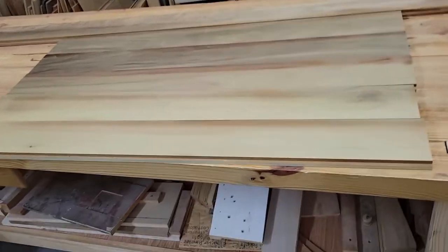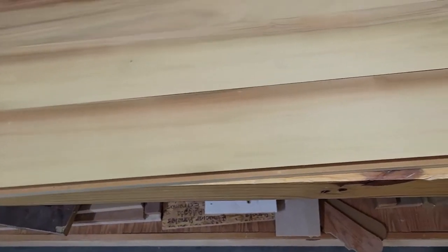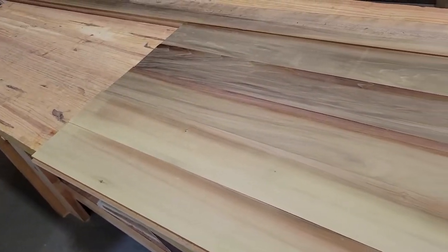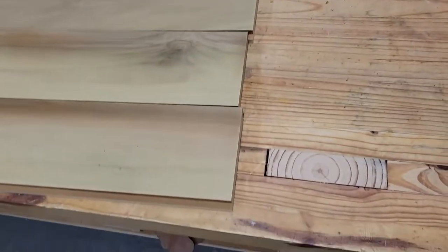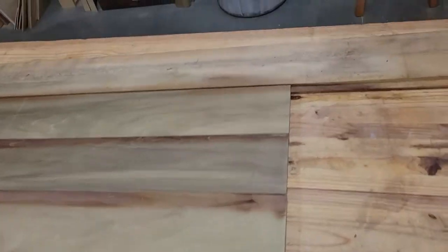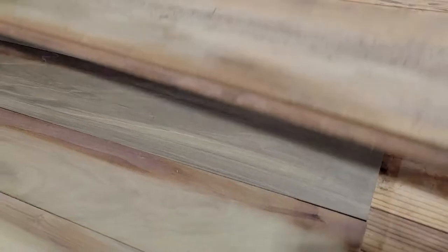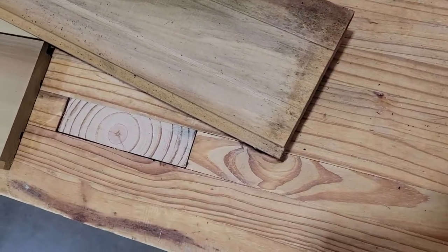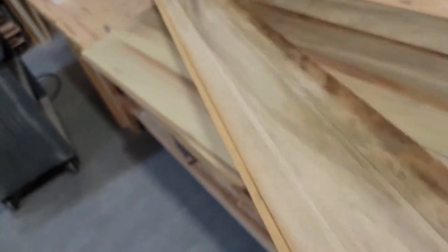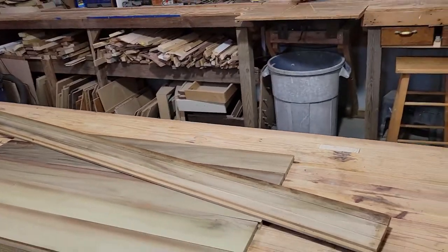I think I like the way that's going to look. We had sort of a dark board and it comes all the way down to a lighter board, so I think that'll work. I'll go ahead and probably glue all that up. The only thing I don't like about this wood is it does have that groove on the back of it, so I don't know whether to get rid of that or what. I've got to think on that a minute.